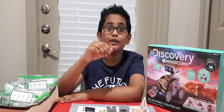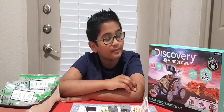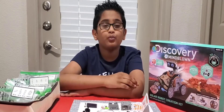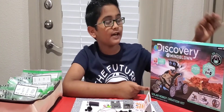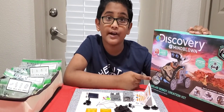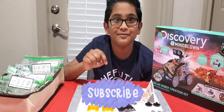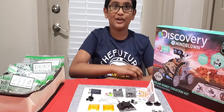Hello everyone, welcome to my channel Mom and Sin. Today we're going to build a simple robot powered by solar energy, and for that we're going to use a solar robot creation kit from Discovery. This is also a STEM project. Before we start building the robot, can you please subscribe down below to my channel? Okay, now let's get started.